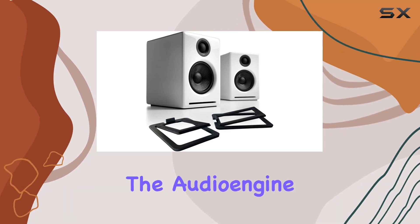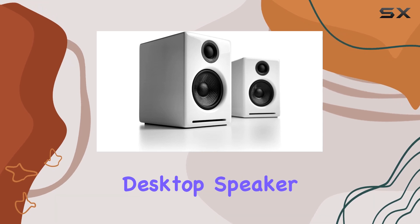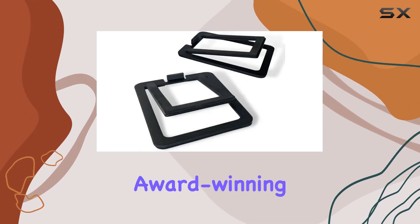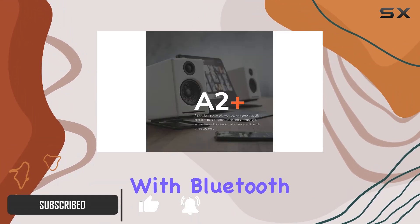Today we're diving into the Audioengine A2++ powered Bluetooth speakers and DS1M metal desktop speaker stands bundle. In a sleek white finish, these award-winning speakers are not just eye-catching but deliver exceptional stereo sound with Bluetooth aptX.